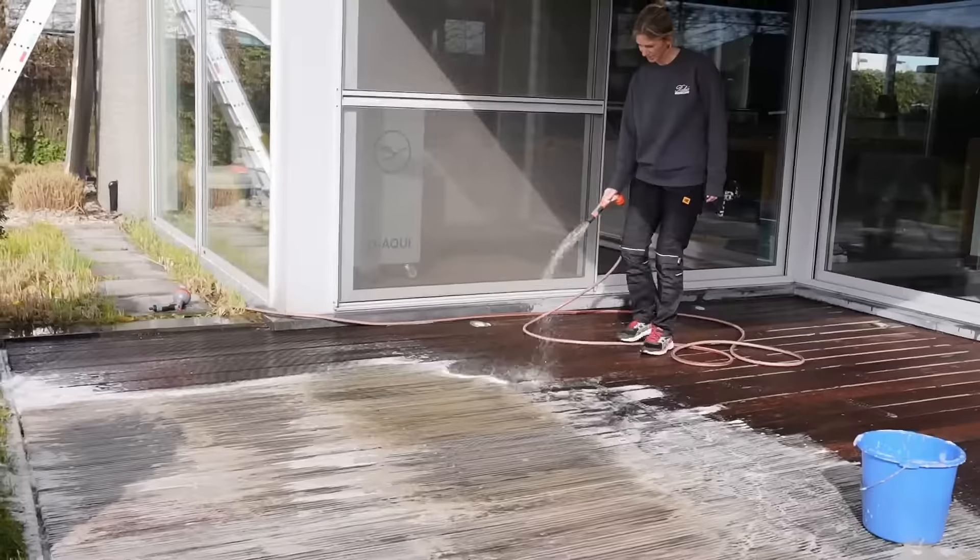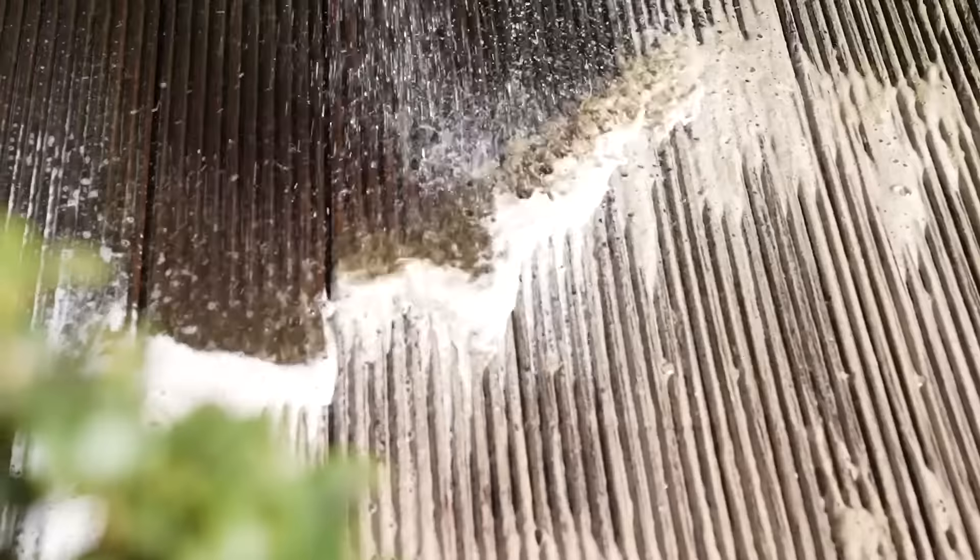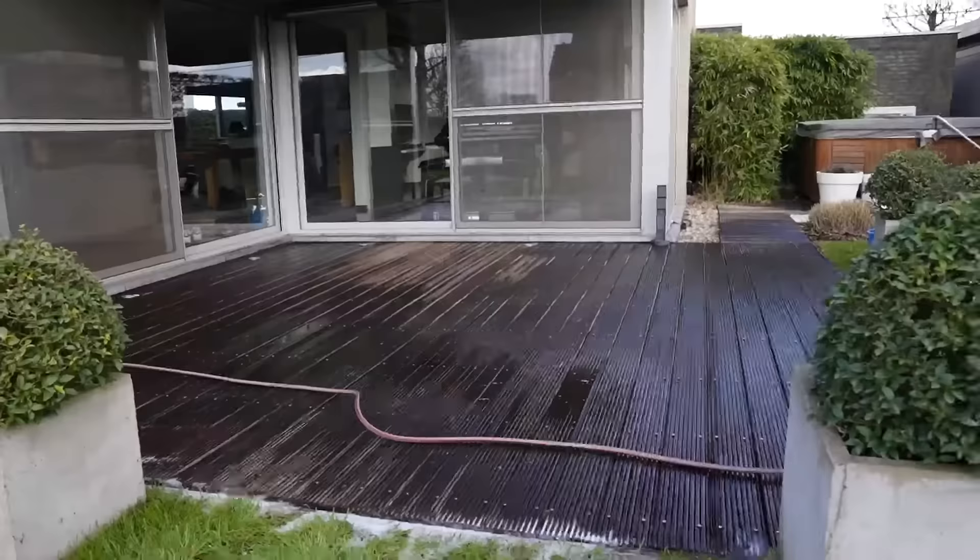Once the wood is clean, rinse thoroughly with water until all the foam has disappeared. Allow the surface to dry completely.